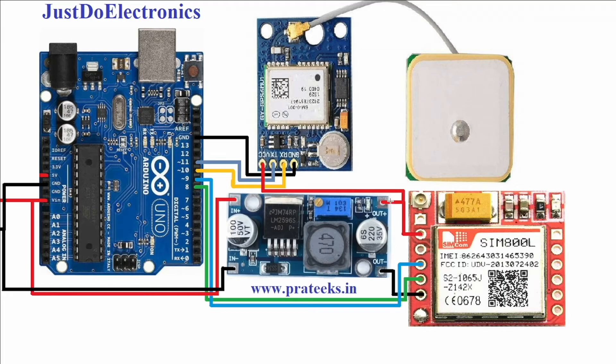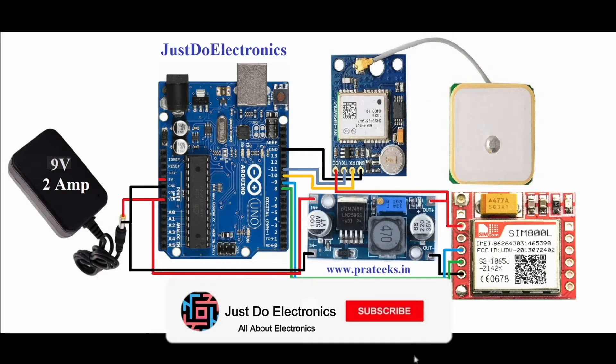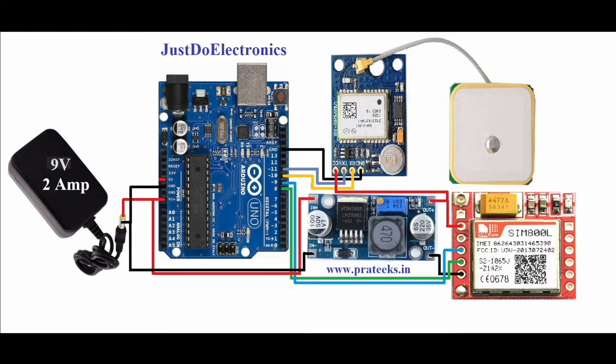The ground is connected to ground. The TX pin connects to pin 9 and the RX pin connects to pin 8 on the Arduino. This is the complete circuit of this project: 9V 2A power supply, Arduino UNO microcontroller board, GPS NEO-6M module, LM2596 step-down converter, and GSM module SIM800L.